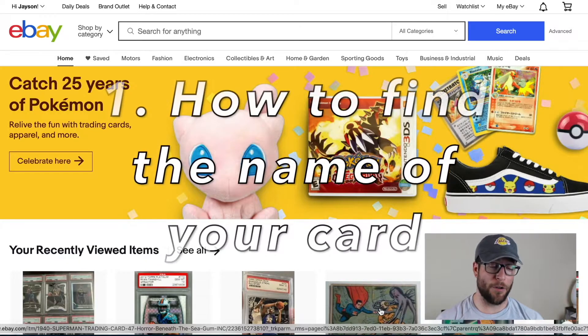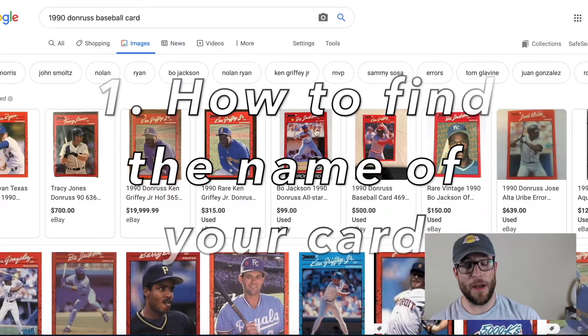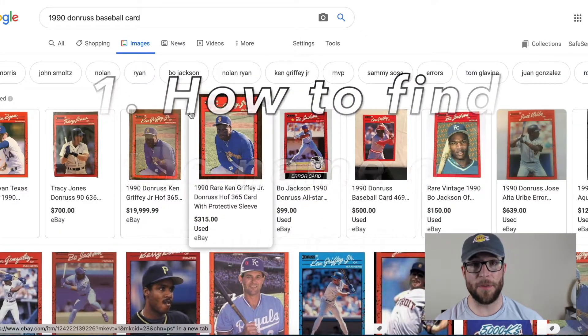Welcome back to another video everybody. So you want to know how much your sports cards are worth? Super simple. Let's get straight to it — we're going to jump into the computer right here. Let me just share my screen. So the first thing we want to do is go to eBay. Now let's say you have a card that looks something like this.